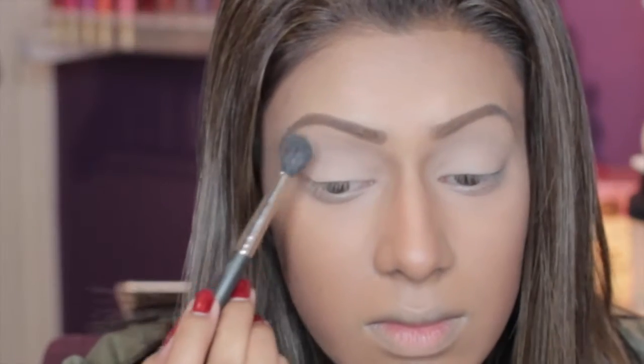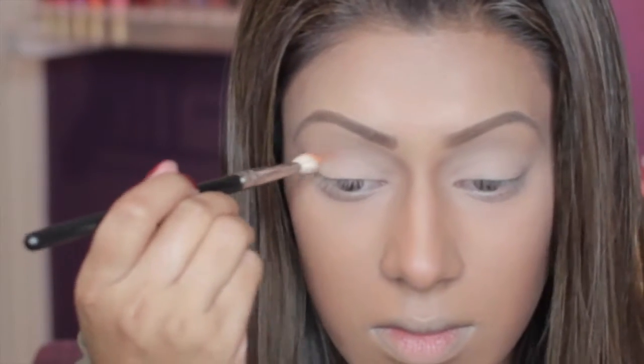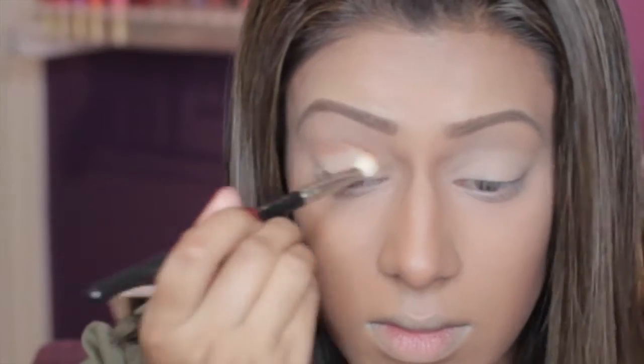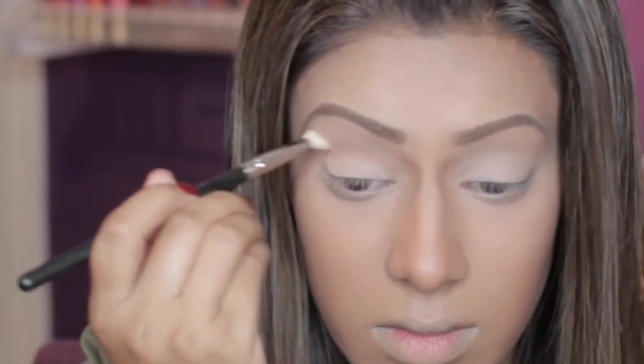Now I'm going in with my Makeup Forever Artist Shadow palette, using color ME 930 for my brow bone, and then taking color M726, also Makeup Forever, and using a blending brush to put that into my crease.